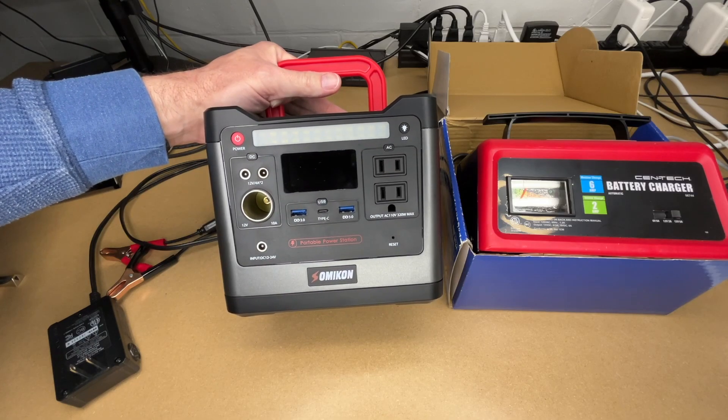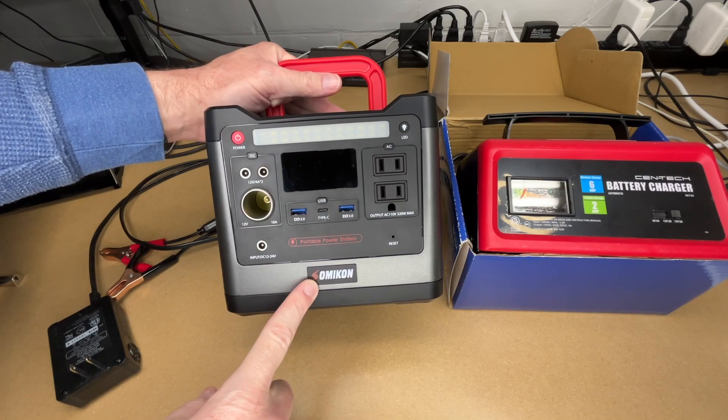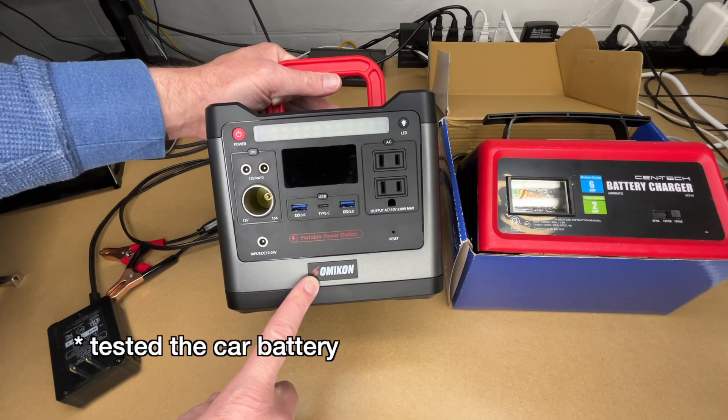In this video, I'm going to be testing if I can charge up a battery using a battery charger plugged into the SOMACON 298 watt hour lithium iron phosphate power station. If you find this video helpful and want to purchase one, I'll put a link in the description on Amazon. I'll also put a link to my playlist with other videos using this power station and similar devices.